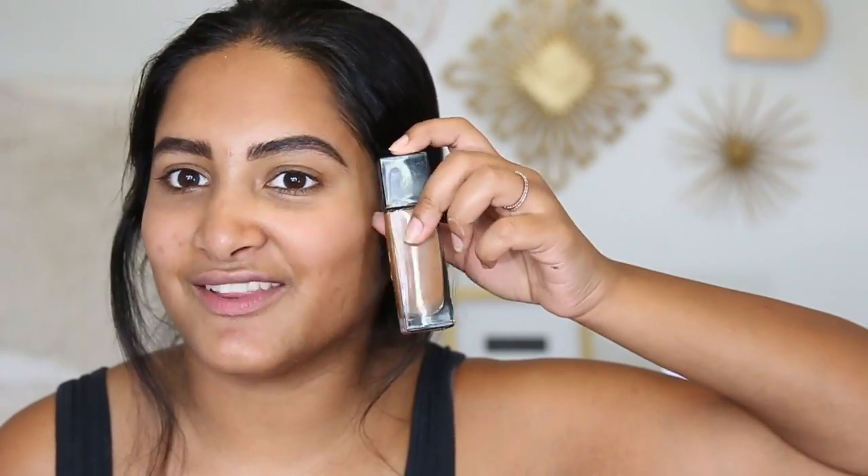Next is the Maybelline Fit Me — one of those foundations I tried when I was getting into makeup. I bought a color that wasn't my shade, or maybe I tried it for cream contouring, but it's not going to fit my face so that's probably why I don't use it. I also found the Makeup Forever Ultra HD Invisible Cover Foundation in my drawer — I think my mom used to use it. I'm tempted to try it since I love the Makeup Forever foundation stick. I'm going to see if it's my color.